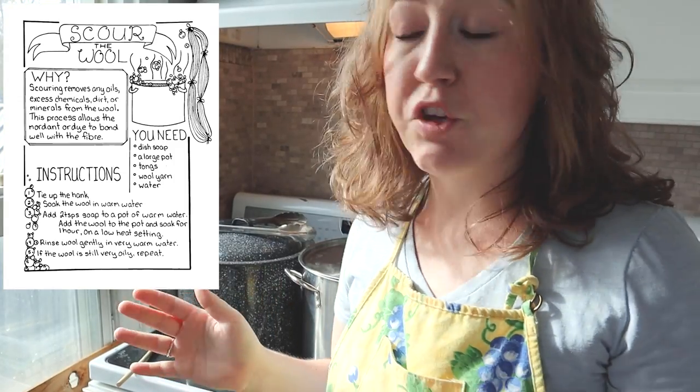Today I have already scoured and pre-mordanted some cotton, linen, and some wool yarn. For the cotton, I scoured it with washing soda, but for the yarn, I just scoured it with some dish soap.